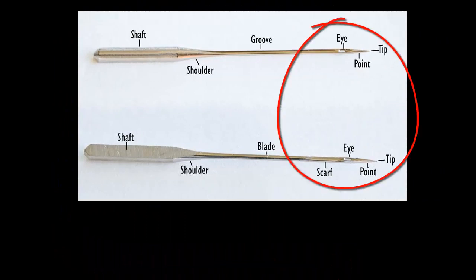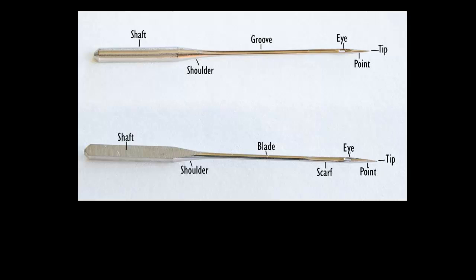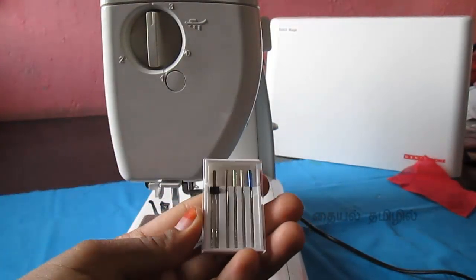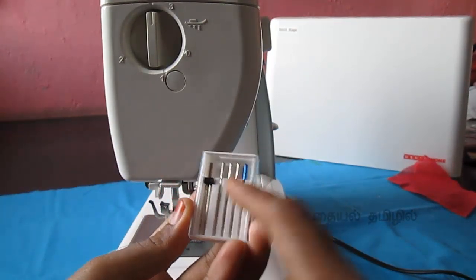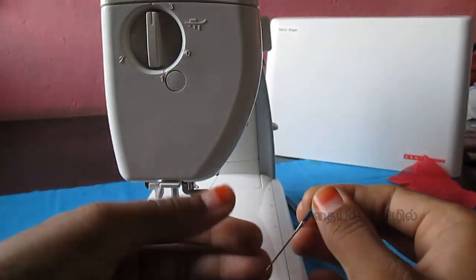The needle tip will be thick and sharp, making it easy to fix the needle head. If you want to fix the needle, stitch it in place. We will use size 14 and size 2 needles. You can also use a twin needle — there are two needles in the bar.